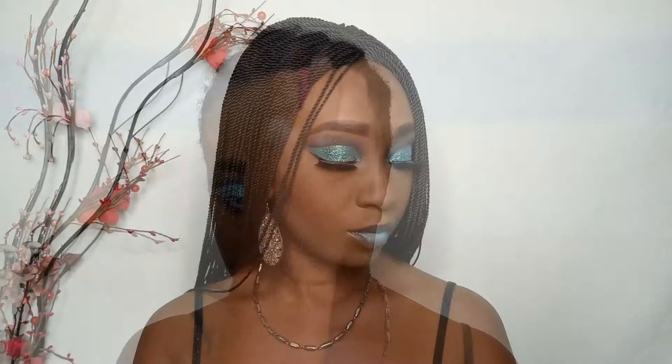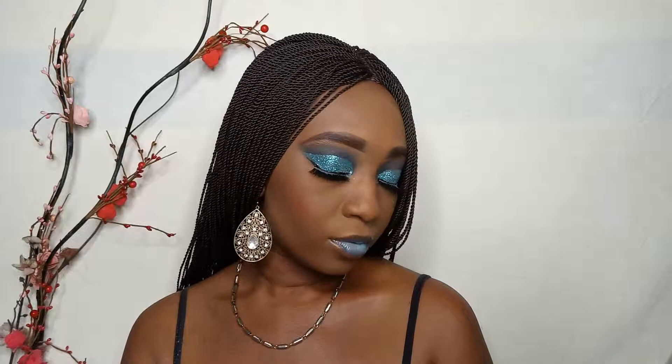This is the finished look guys — I just threw on my braided wig which has become one of my go-to wigs for the season. As always do subscribe, like and comment, and click that bell that appears after subscribing to join my notification gang. Thank you for watching, bye!